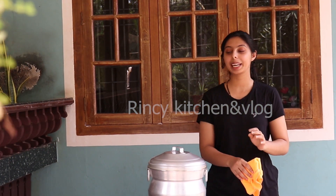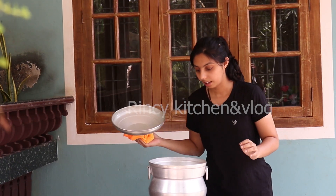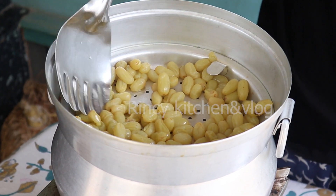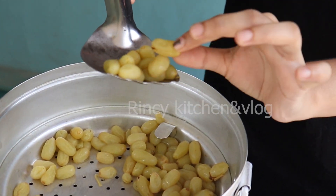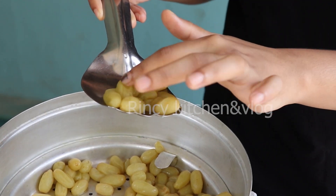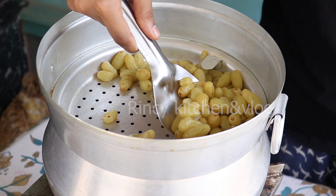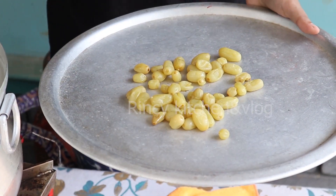After boiling the grapes for 10 minutes, now we are going to open it. We will turn off the stove and we can see the fresh grapes have now turned pale — their skin has been torn and shrunk. The very last step is we will take this out and spread it over in a dish.